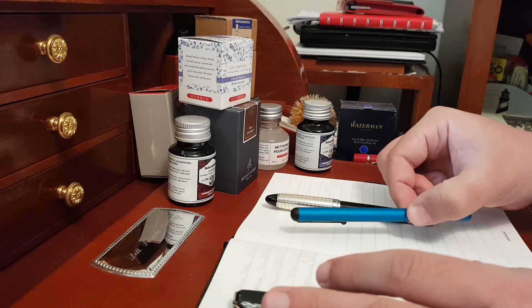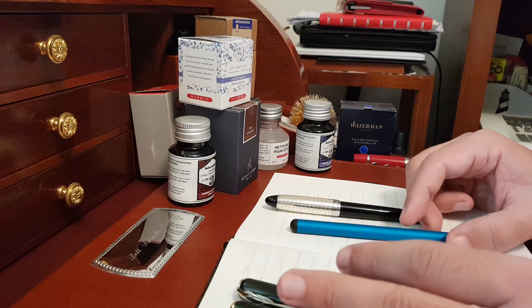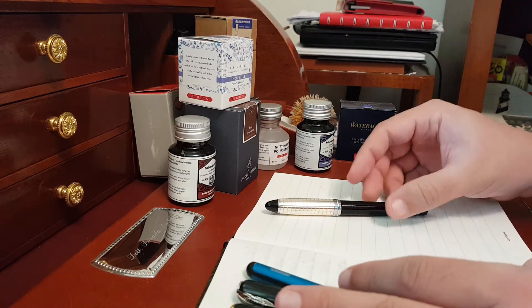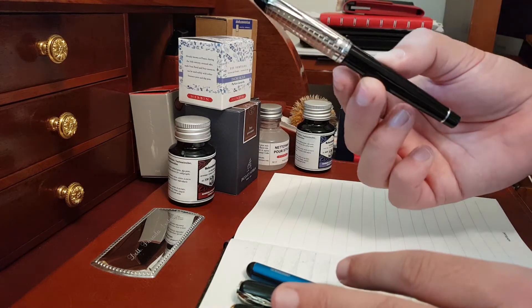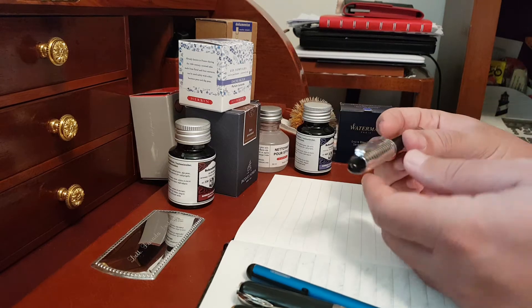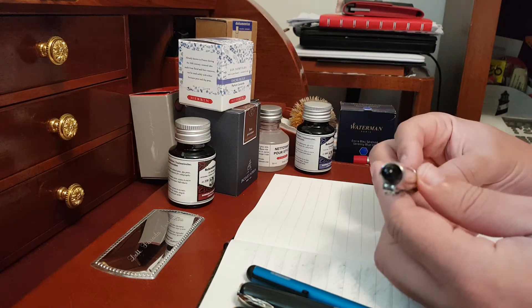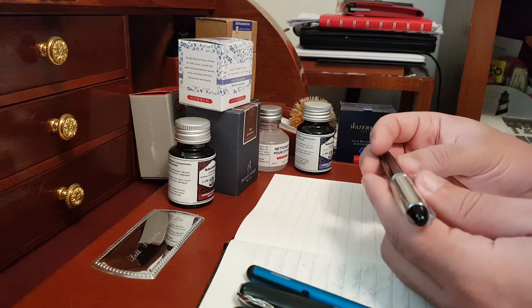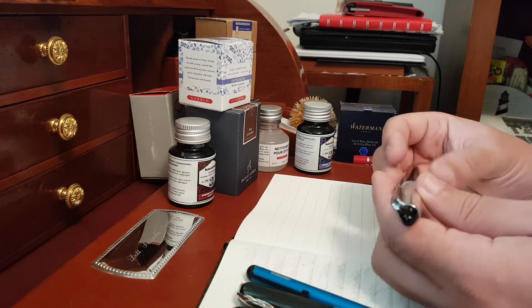The other two we will discover together in the next videos. One of them is for sure an Aurora. I've been very glad to purchase this pen at the famous boutique of Aurora in Torino when I visited the company and the museum.